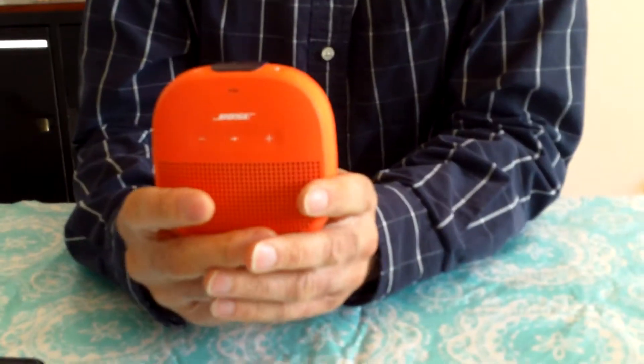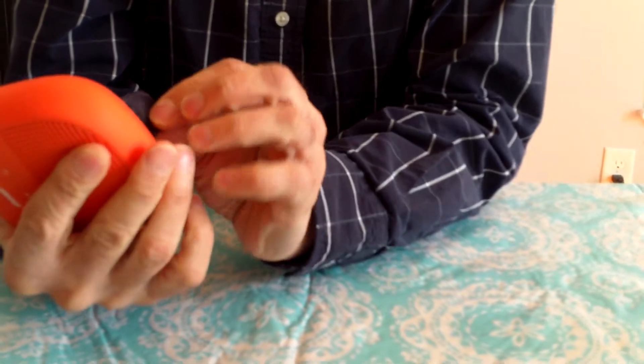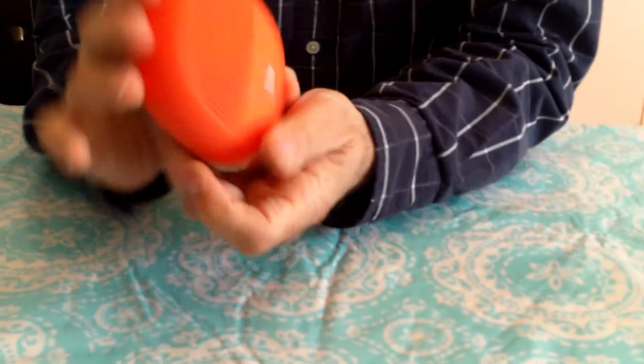Welcome to Craig and Carlos Product Reviews! Thanks for joining us on Craig and Carlos Product Review. This week we'll be doing the Bose SoundCube — the Bose Microsound Link in orange.